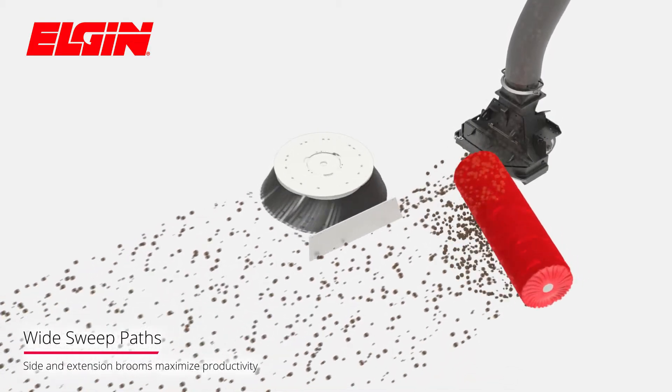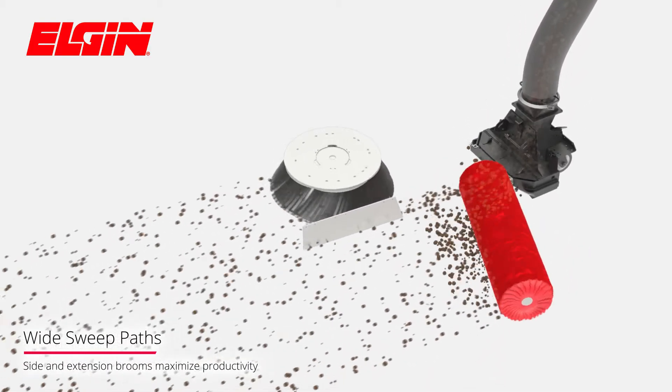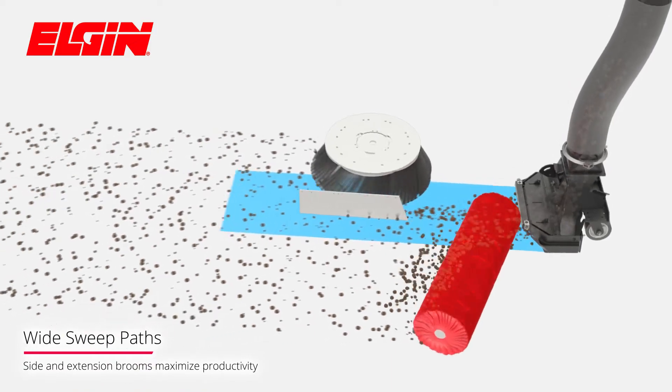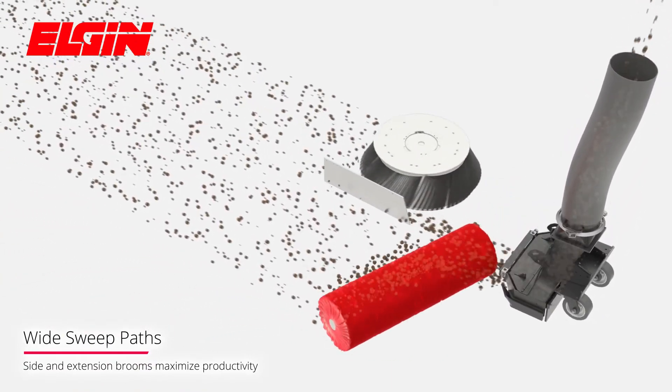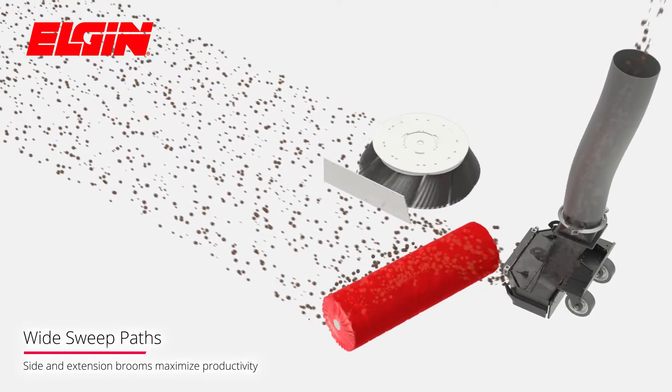Side brooms follow the contours of the road, moving debris into a windrow for the suction nozzles. An extension broom is also used in conjunction with the side brooms to enhance the overall sweep path.